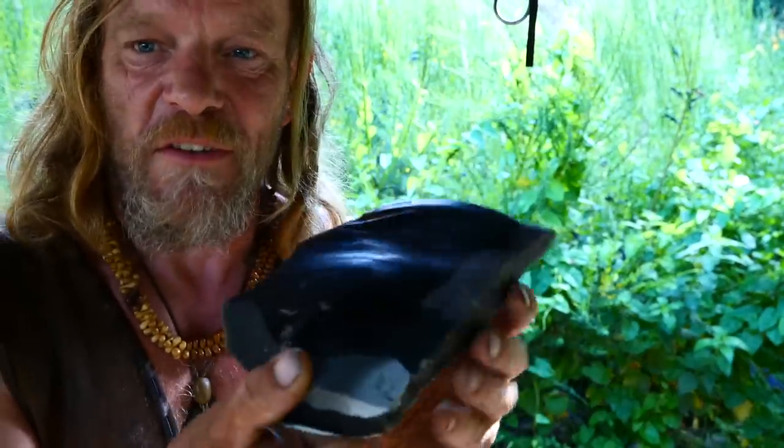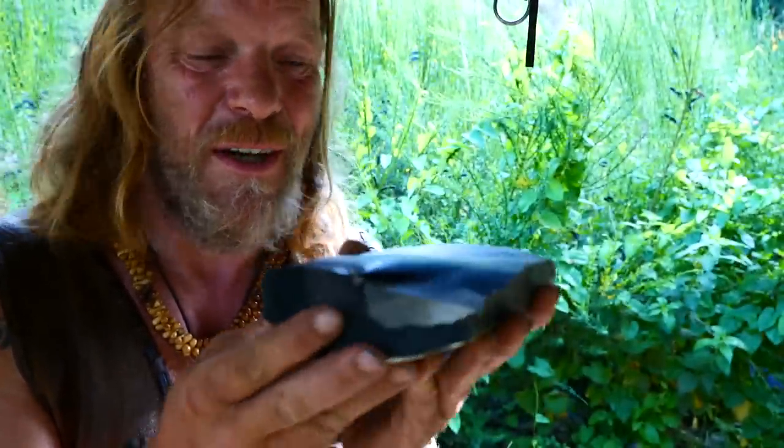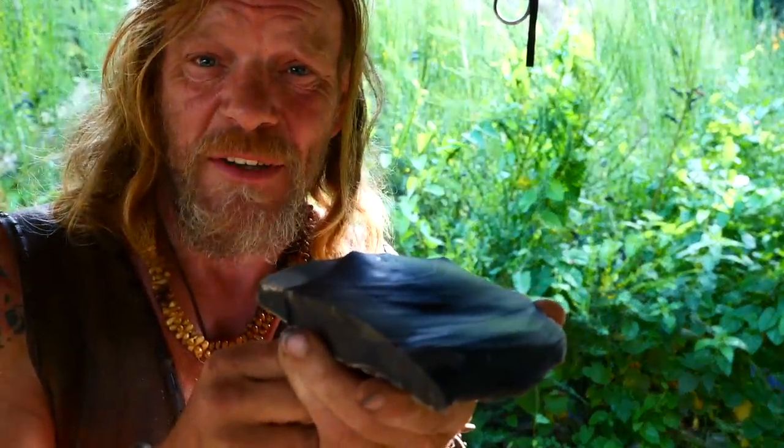In terms of having something to play with, I don't think we could have asked for that to have gone any better. Stunning bit of material, huh? Right, let's get a dagger made.